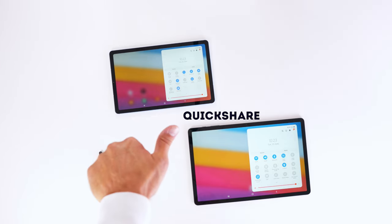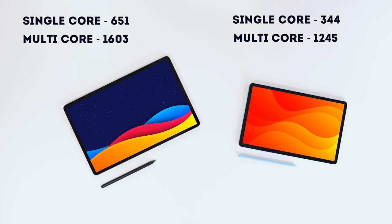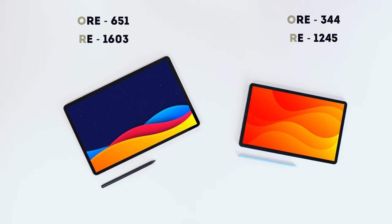Taking a quick look at Geekbench 5, the Tab S6 Lite is half the price, but the Geekbench 5 results are also kind of half-ish, so that is something you have to bear in mind.